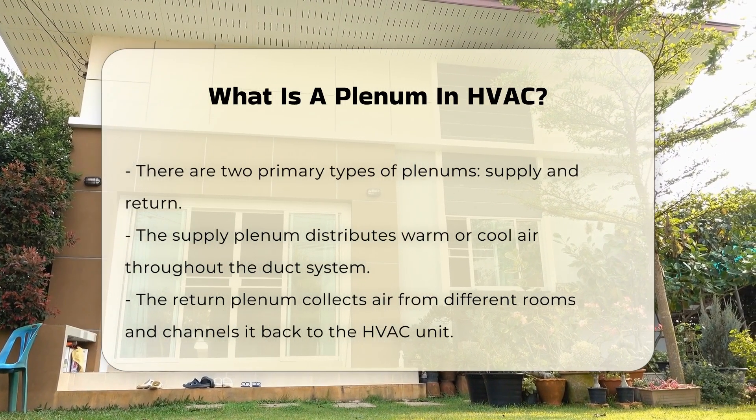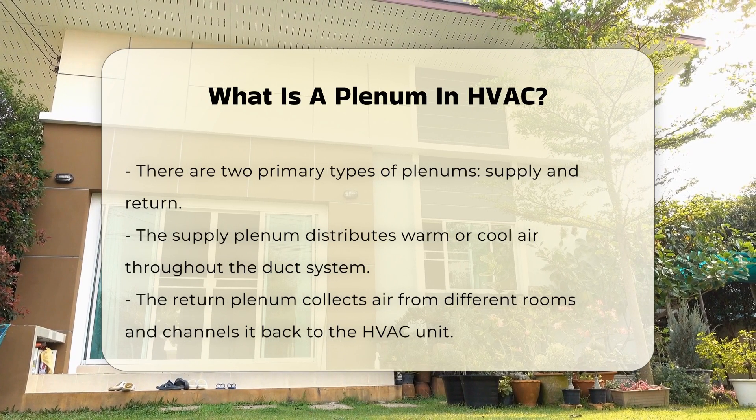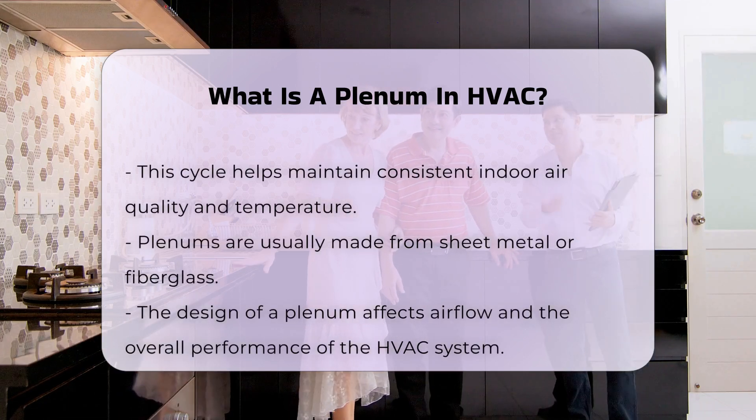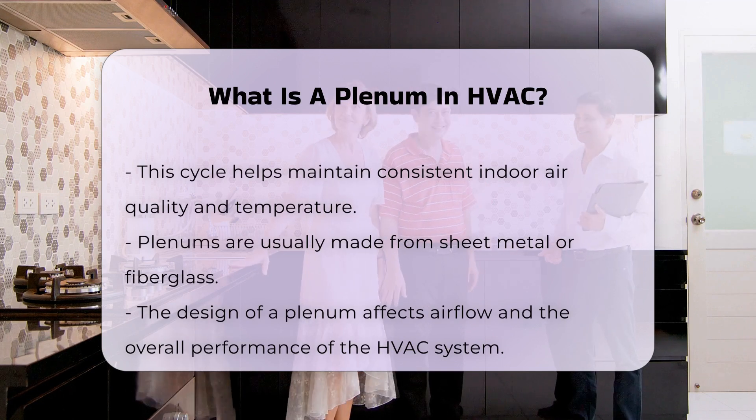Plenums are typically constructed from sheet metal or fiberglass. Their design influences airflow and overall system performance. Proper insulation of the plenum is essential, as it helps prevent energy loss, ensuring that the system operates efficiently.